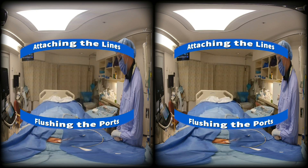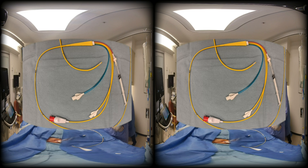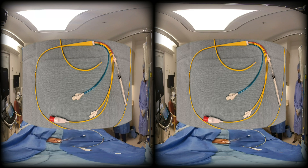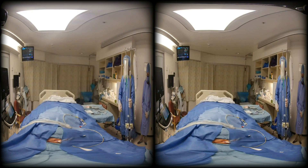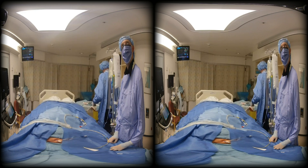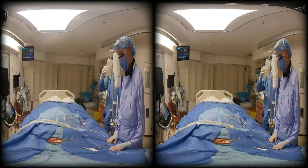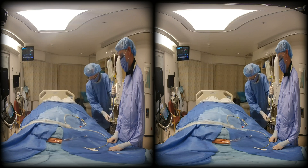The next step is to attach to the pressure transducers and flush the catheter with your assistant's help. The blue port is attached to the CVP or blue line, and the yellow port is attached to the PA or yellow line. Be careful — it is a common error to reverse these two lines. Then you need to flush all these ports.